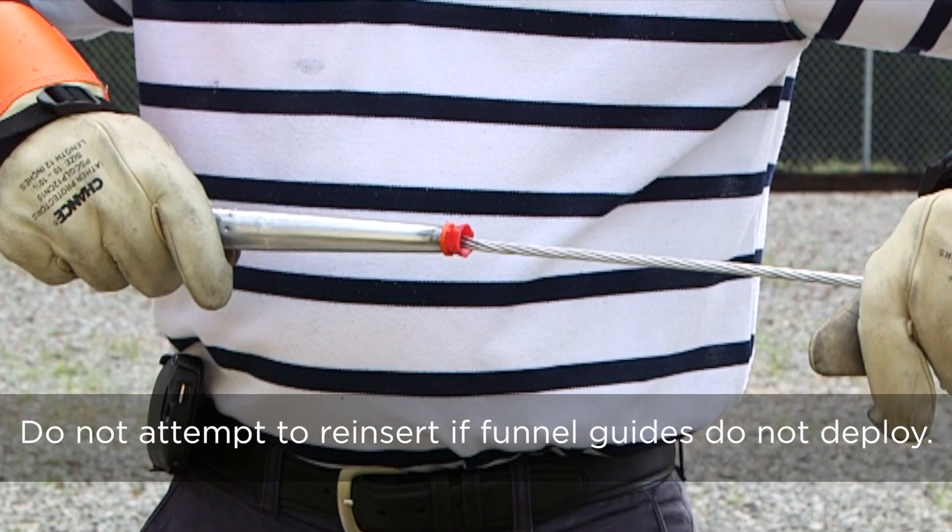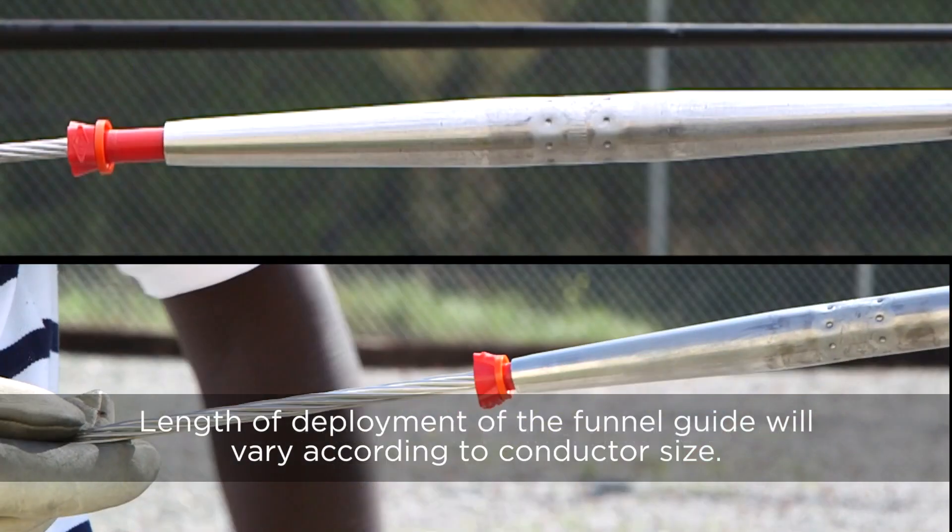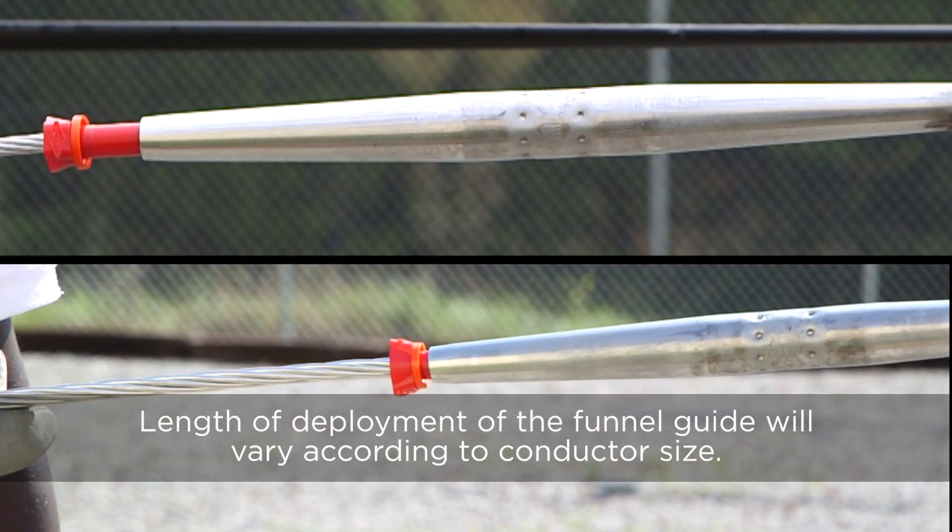Do not attempt to reinsert the conductor if the funnel guides do not deploy. Length of deployment on the funnel guides will vary according to conductor size.